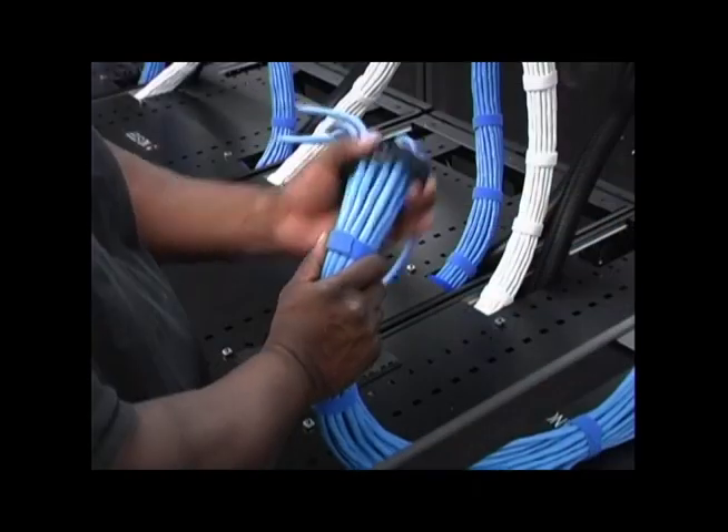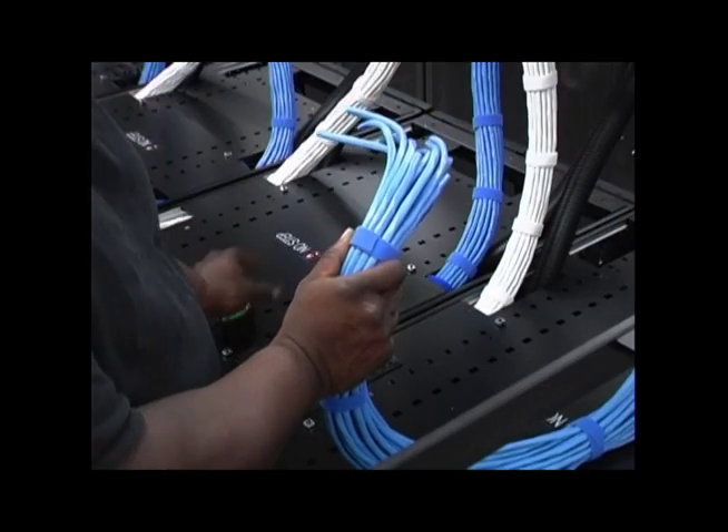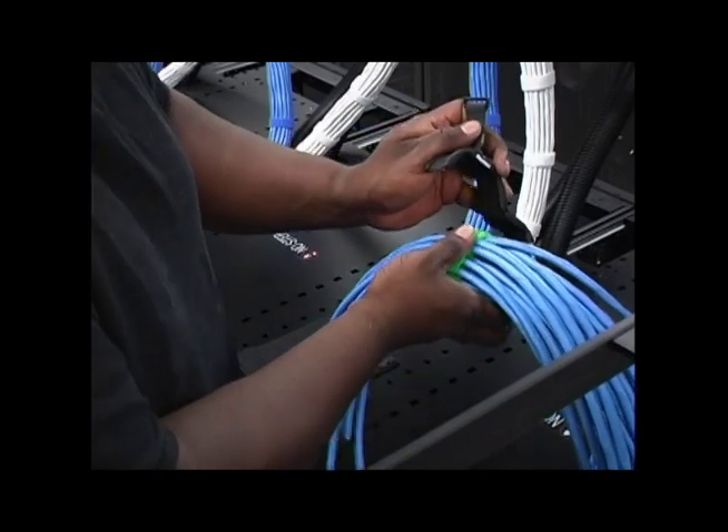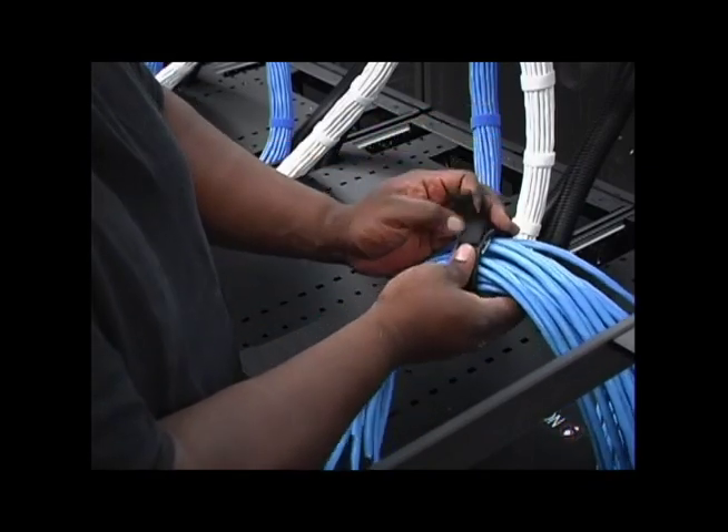Continue this process across the length of the bundle until complete. For installers who are more comfortable starting the bundling process at one end of the cable bundle, the same process can be followed using a single insert.